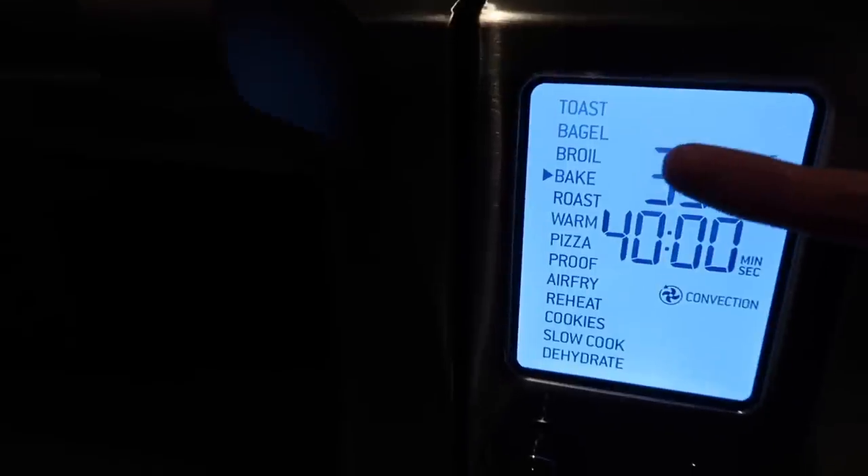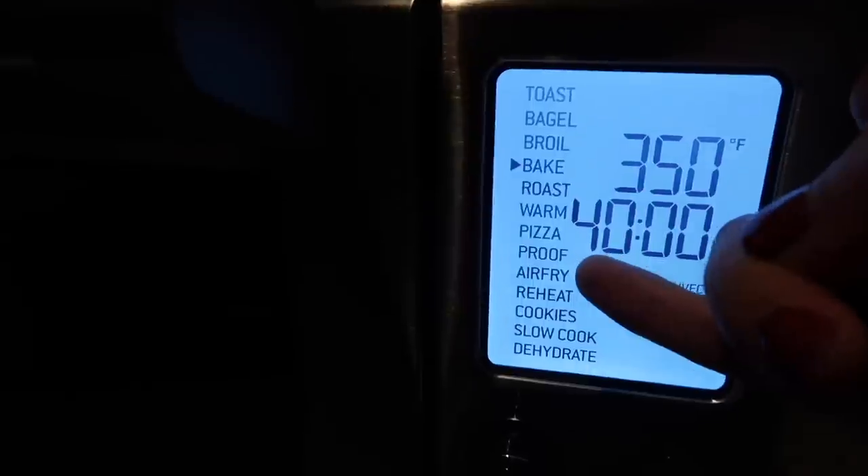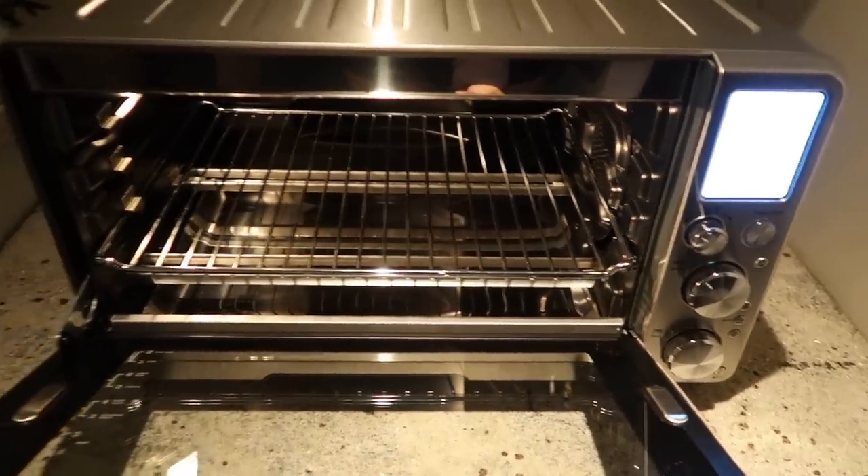I finally caved with the air fryer, and the reason I justified this purchase was because — if you take a look — it's also a toaster. It can bake, roast, warm, do pizza, proof dough. It air fries, does cookies, slow cooks, dehydrates. It's an all-in-one kind of device. I really like it for the fact that I get to cook with a lot less oil, which is comedic to mention when I'm using so much oil in that feta pasta thing.